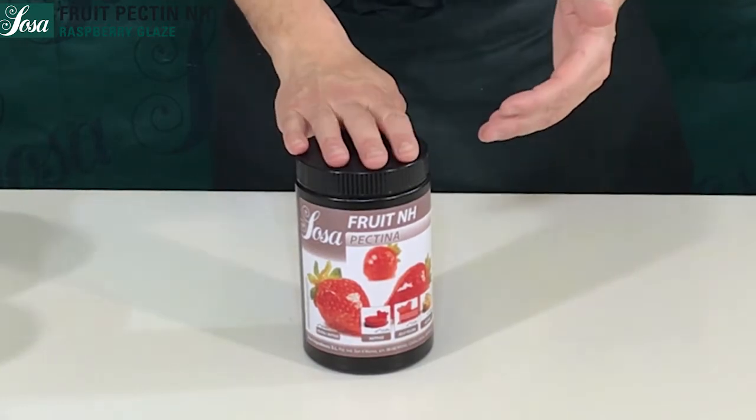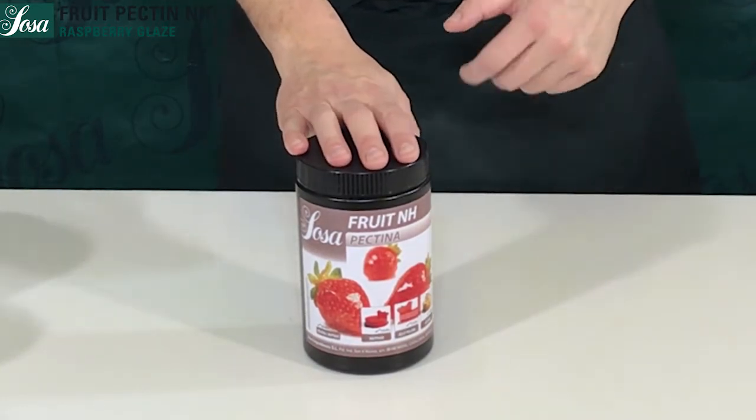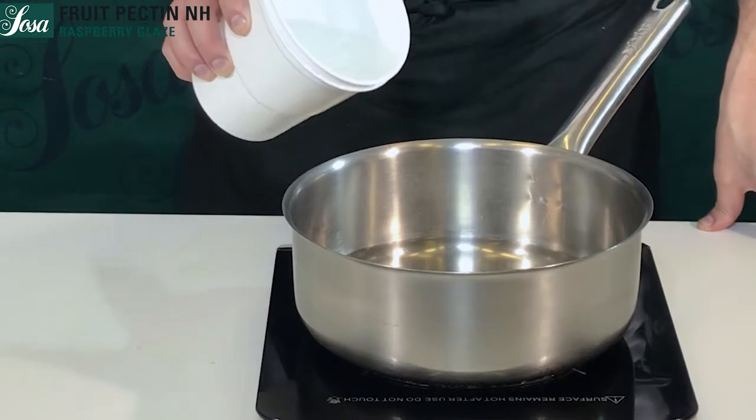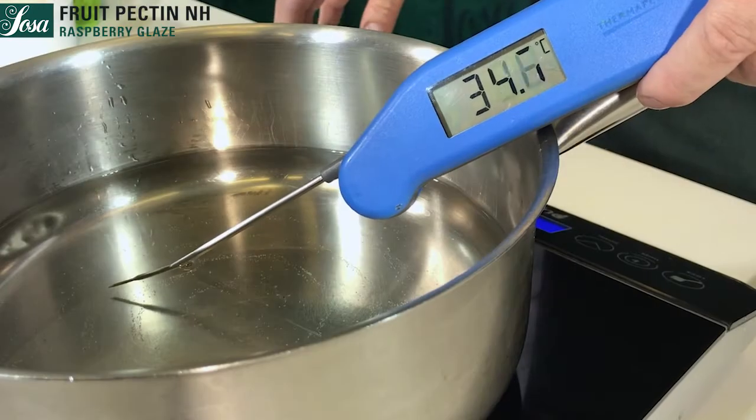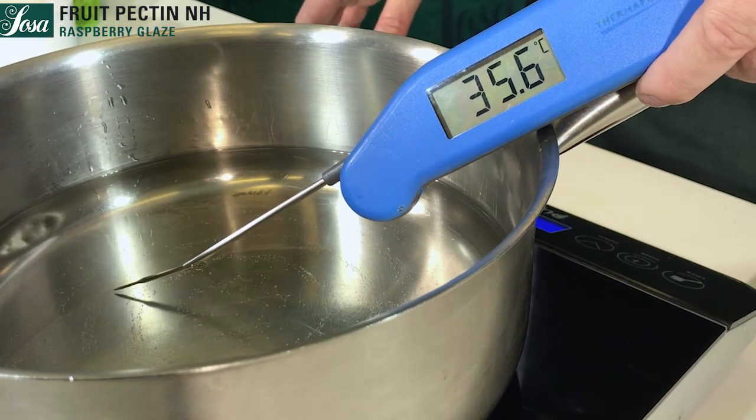We are going to make a glazing with fruits using the Fruit NH pectin. We start heating the water up to 40 degrees, which is the proper temperature in order to melt our pectin.